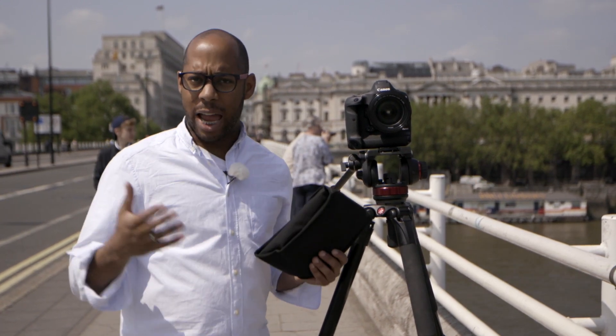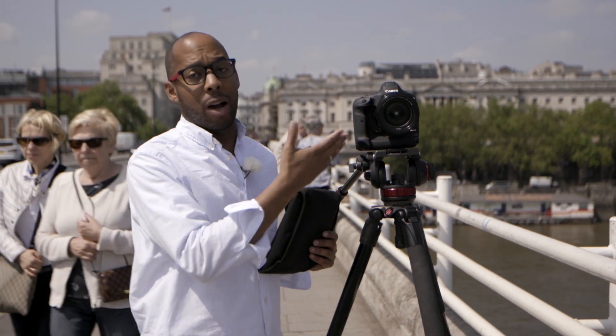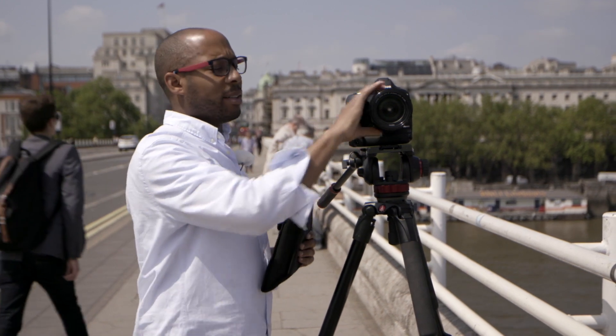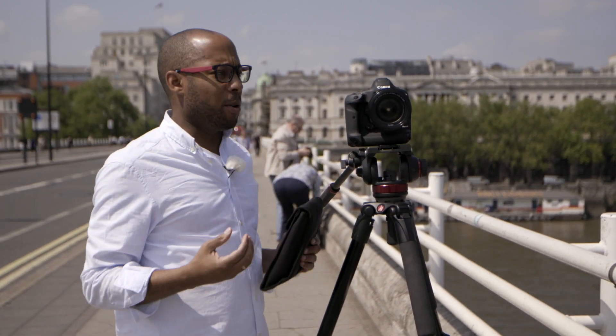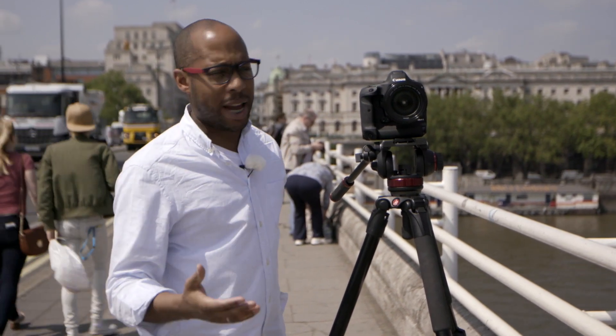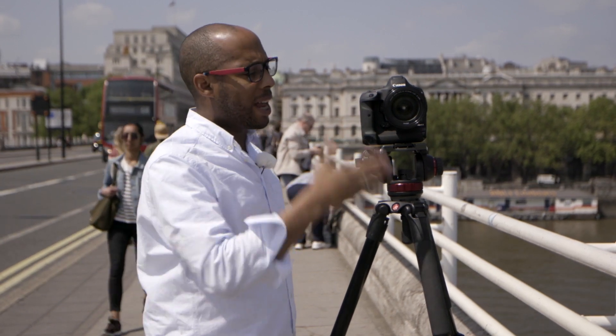Jordan, who's filming me right now, is using a C300 Mark II and is working with ND filters in order to gain a shallow depth of field. But when we work on a DSLR - for example, I'm on a 1DX Mark II - the downside is that there are no built-in NDs. But creatively, we still want to use a shallow depth of field for the purposes of storytelling. A way of doing that is to add ND filters on the front of a lens.